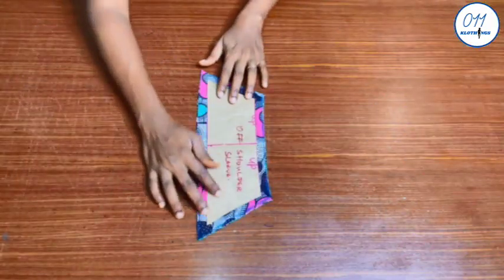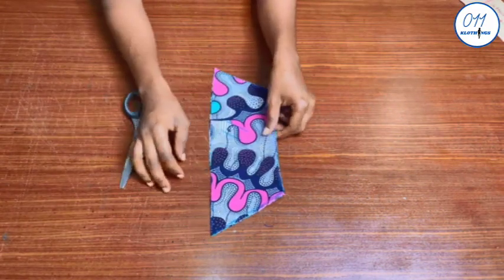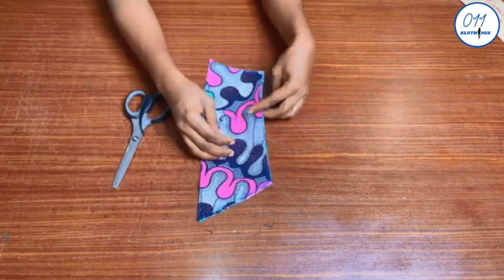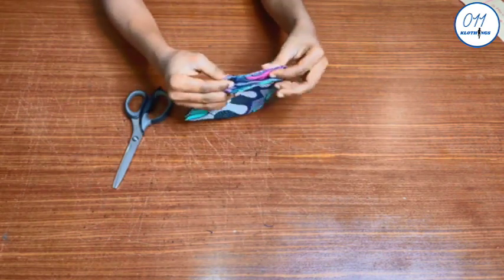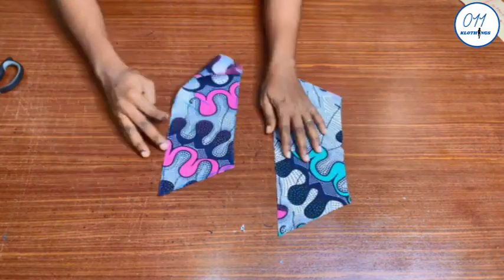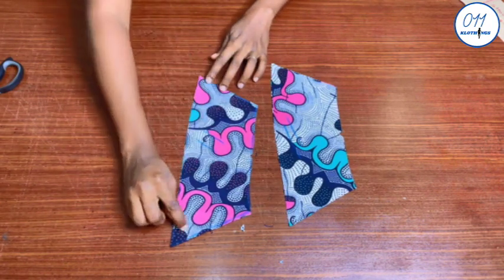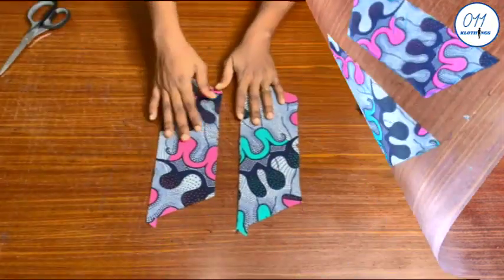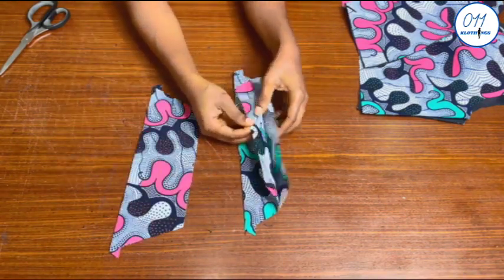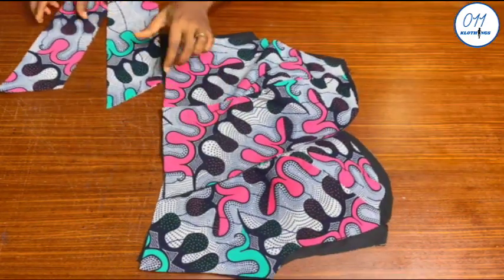This is the off-shoulder sleeve. I used half an inch seam allowance all around the pattern. I cut four pieces on the African print fabric. I will notch the upper part of the sleeve so as to differentiate it from the bottom part. I will pick up two pieces each right sides together and stitch in place using half an inch sewing allowance on the lower part of the sleeve. The stitching has been done, I have turned the sleeves to the right side and given them a thorough press. Next I will fix the off-shoulder sleeves to the arm holes of the bodice.